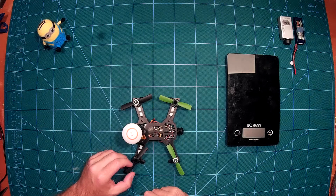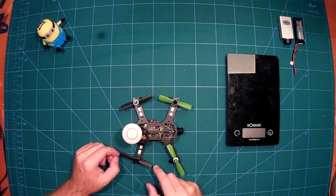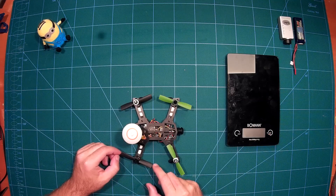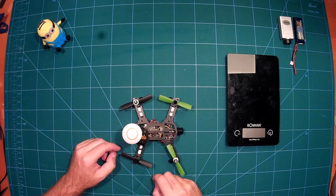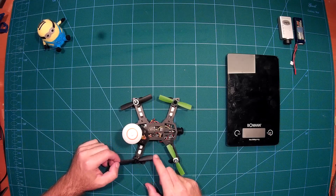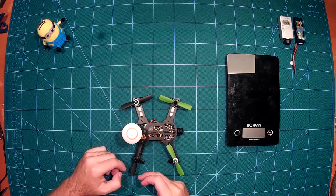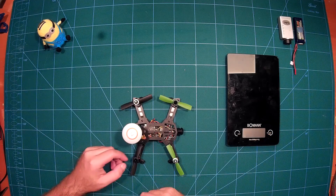As motors you can see here the DIS 1306 motors with 3100 KV. As props we used some Gemfan props — actually four-inch props, 4x4.5 inch props, the 4445s, which we cut down to fit this quadcopter. This gives it plenty of thrust.